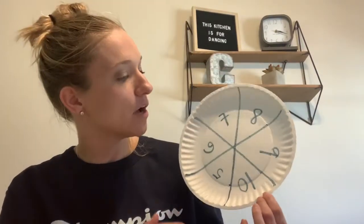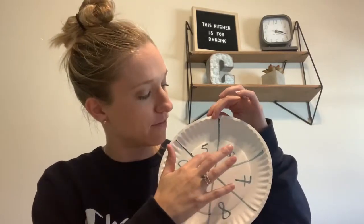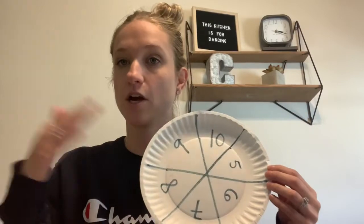I started by making my plate. I'm going to do 5 through 10 today, so I had 5, 6, 7, 8, 9, 10 — just six slices are going to go on this plate. And then on another plate, I made my pieces of pizza with the matching numbers or matching amount to the numbers on this plate.